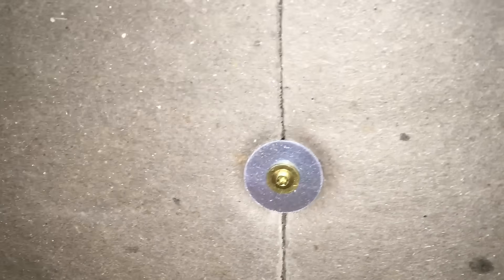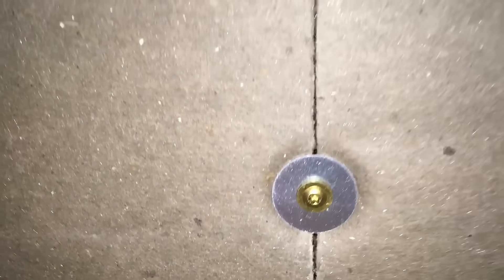Our third layer of insulation is almost in. I'm going to take a moment right now to show you how we fastened it. It goes right across the ceiling rafters lengthwise, and we fastened it with some really long 3-inch, 3-and-a-quarter-inch plus pan head type screws with 1-inch washers.